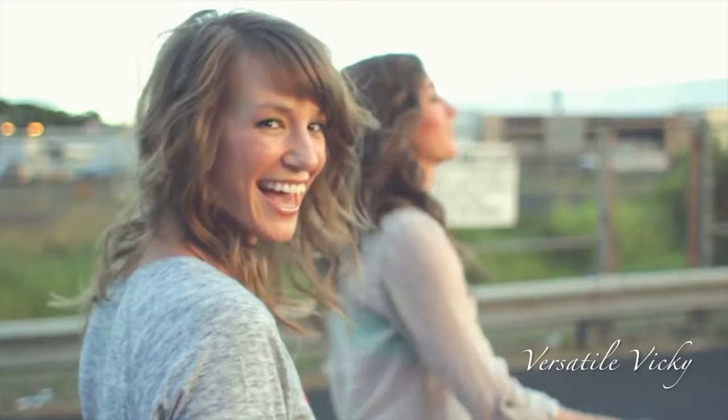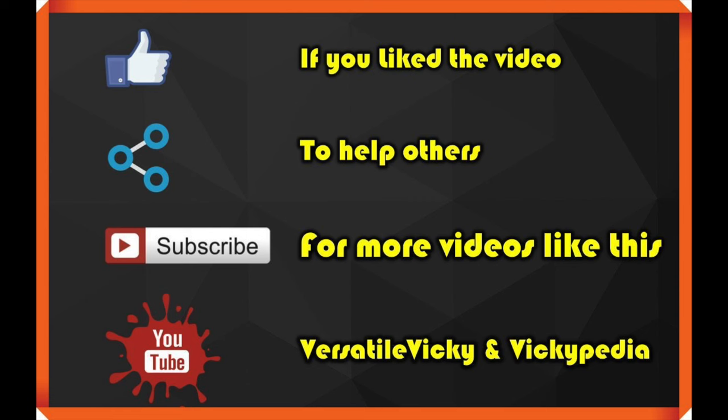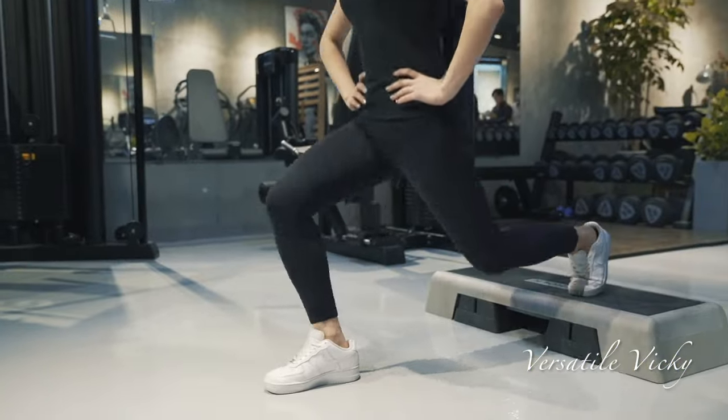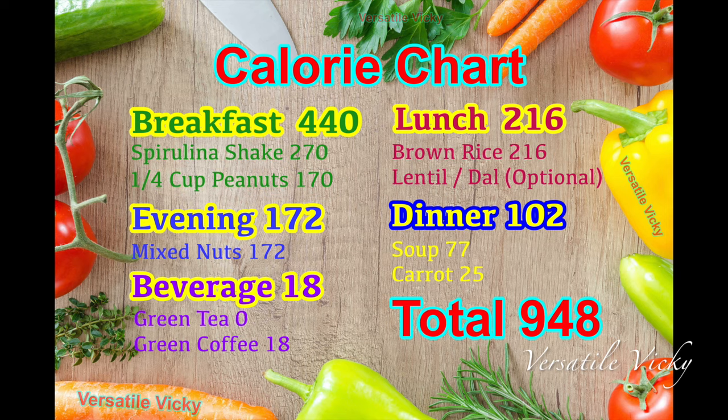Hope you enjoyed watching this video. Do hit like, share and subscribe to my channel if you still haven't, and I will see you soon with a new one. Till then, start this meal plan — it's time to get fit, burn fat and feel great. Bye-bye!